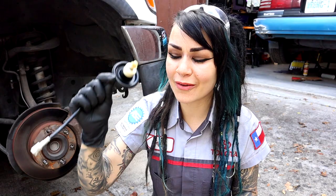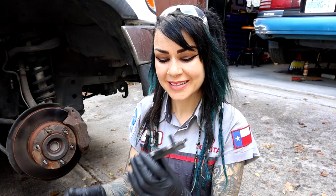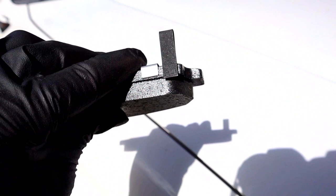Another way you can tell that your brake pads are getting low is by listening for a sound from the squealer tab. This is built into most brake pads — the squealer tab extends beyond the backing plate and into the pad material area, so it will make a terrible noise when your pads are getting low.